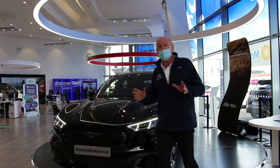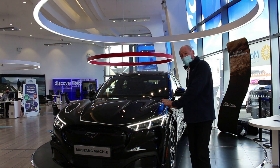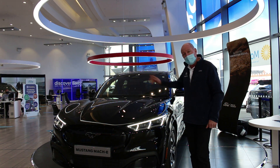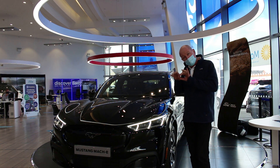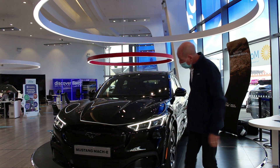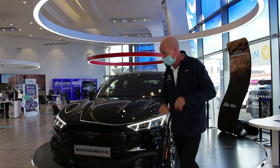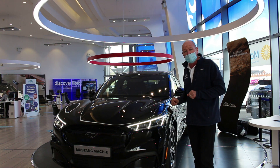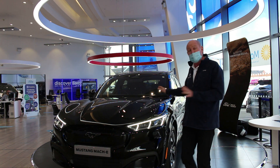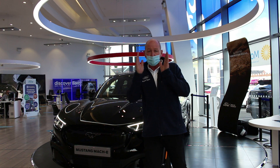The model we have here is the all-wheel drive extended range and it happens to be in Absolute Black. It is a Mustang — a performance vehicle first and foremost. It's weighted to the ground by 600 kilos of fantastic battery, and this particular model weighs about two and a half tons, so it goes nowhere but in a straight, perfect line.